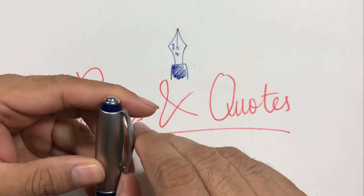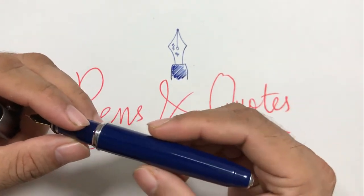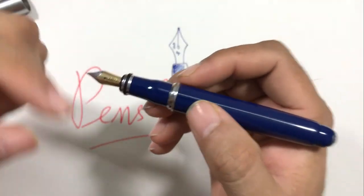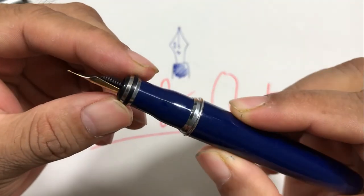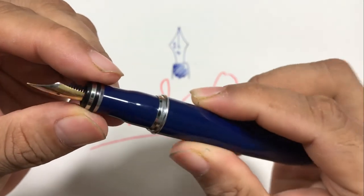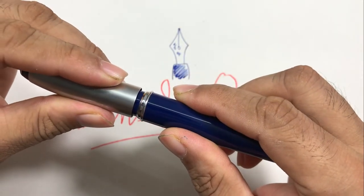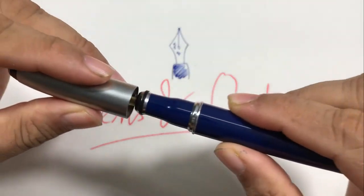The pen is a nice size, the clip is good, and the body is basically plastic but feels good. This pen has a vacuum seal near the grip — there's a rubber ring here. When you close it, it closes firmly and creates a vacuum, and when you open it, it pops open.